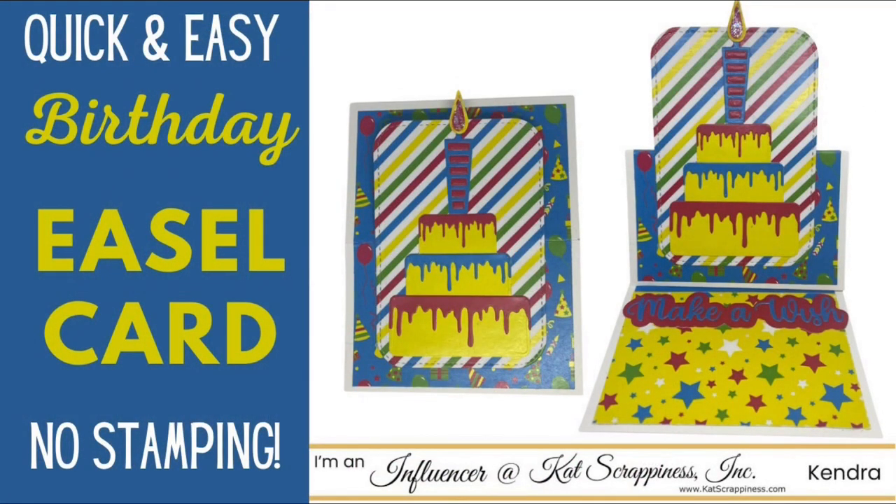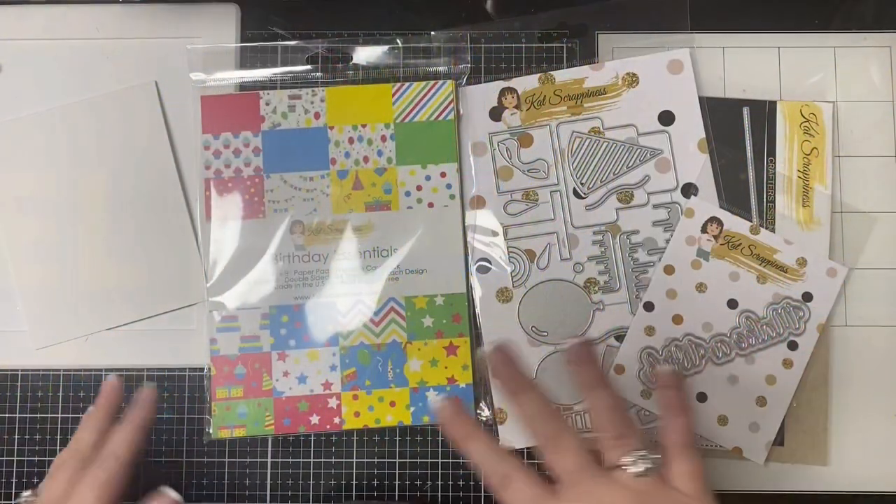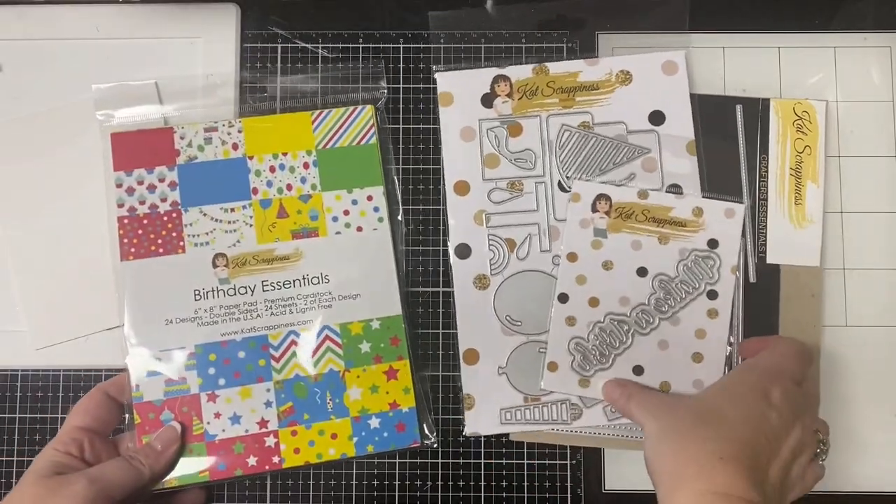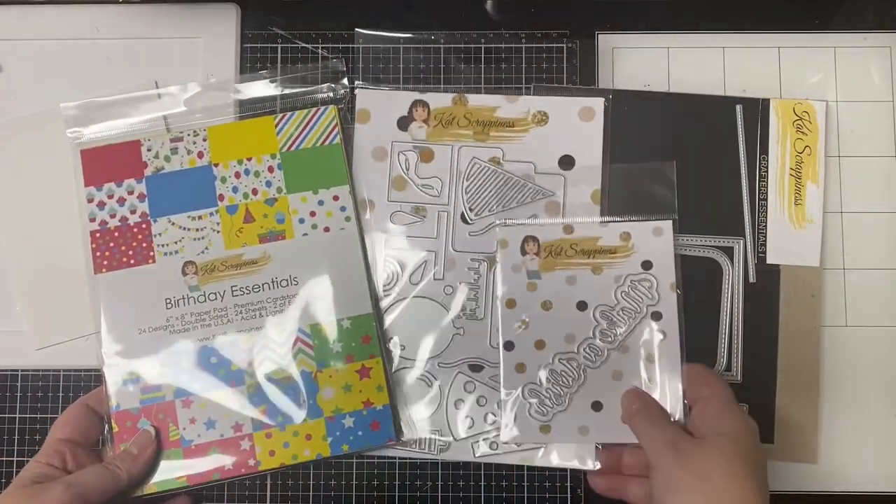Hello and welcome to Cards by Kendra! I'm so glad you're here today. I'm going to be sharing how I made this quick and easy birthday easel card using the products that you see here from Cat Scrappiness.